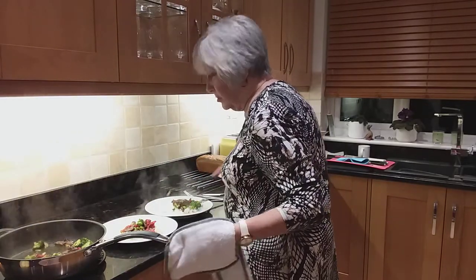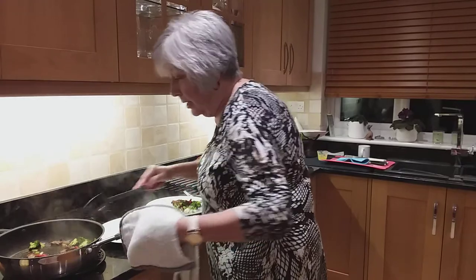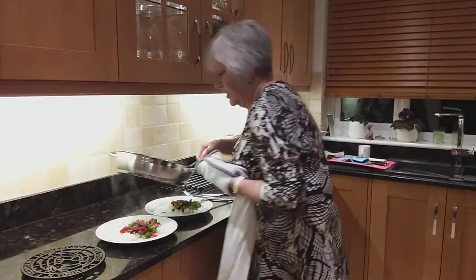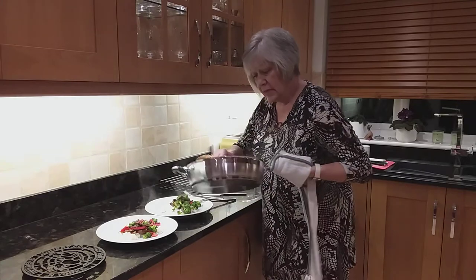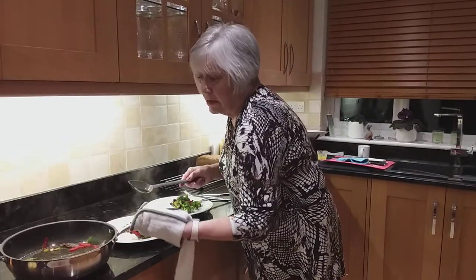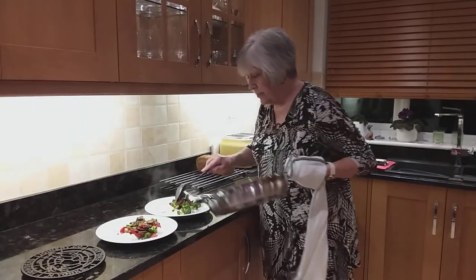The colour is still lovely and vibrant because you've steamed it and stir-fried it, so you haven't lost any of the colour or flavour of your dish. And that's the final look before we devour it - our beef stir-fry. Enjoy.